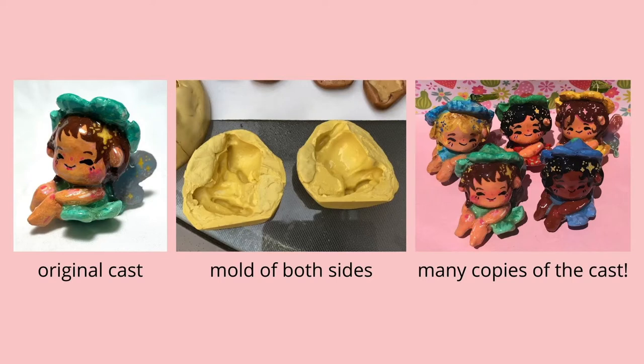I didn't really anticipate this happening, hence why I didn't take a picture of the original before I made the mold. But basically, when I removed the silicone putty from the original clay sculpture after the putty had set, her head stayed in the mold and her body left.